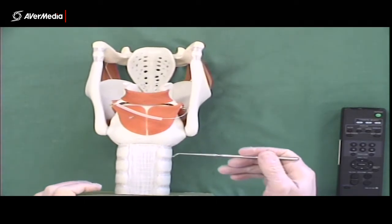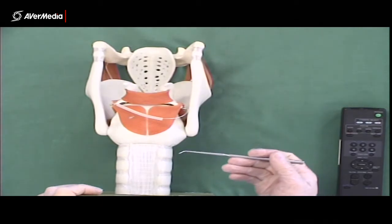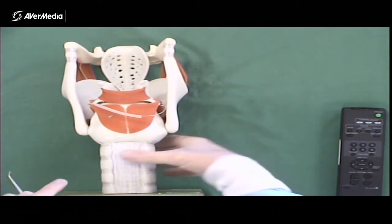From a posterior point of view, we can see the tracheal muscle inferior to the larynx, and some C-shaped cartilages — we can see the first four there. We can see them from an anterior point of view as well, of course.